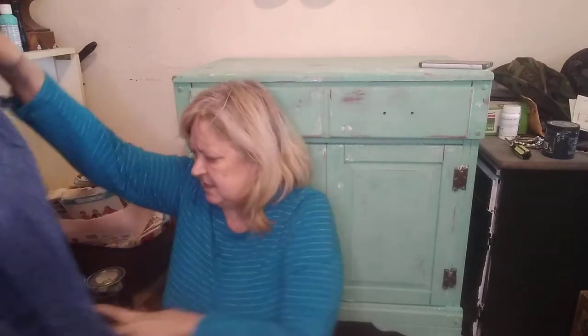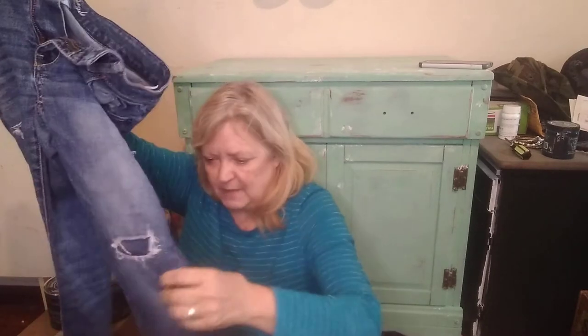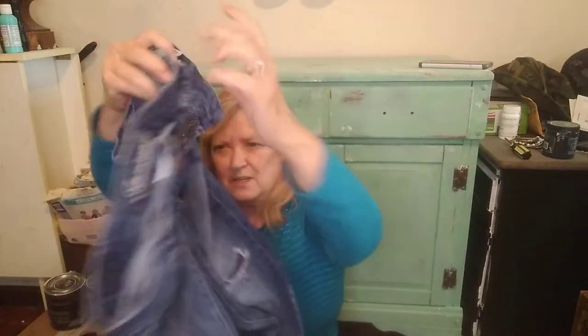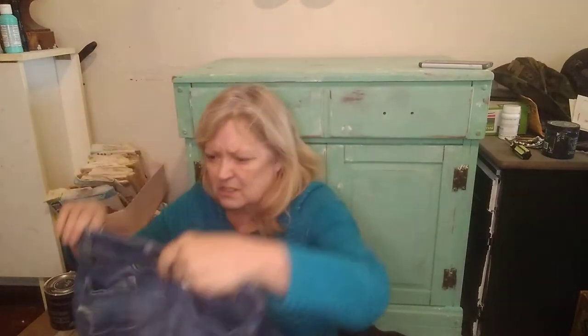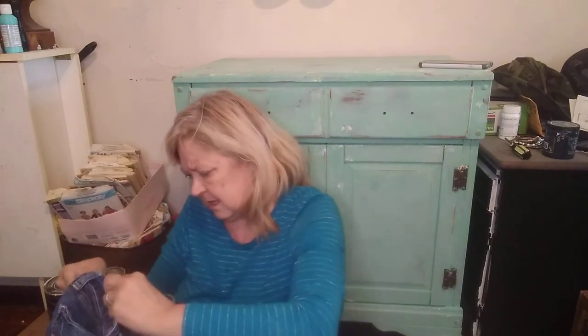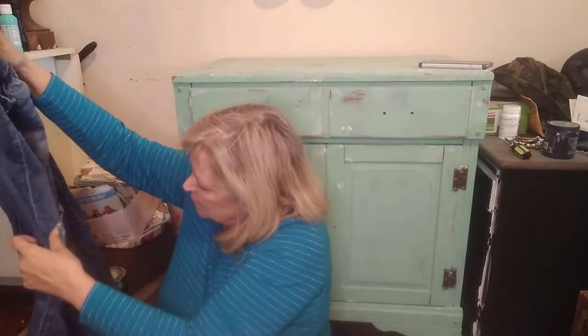Now we have American Eagle distressed jeans. These have the patches like I talked about in the last video, plus distressing. Here's the back. These are a super stretch, size 6 skinny. I'll list those.